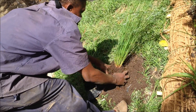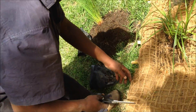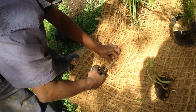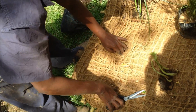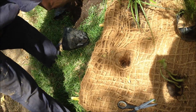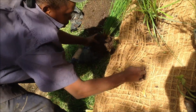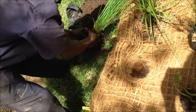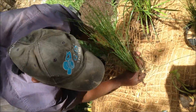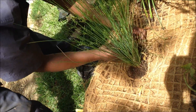Pat is taking the excess soil off to plant the restio. Make a little hole, open it up to the soil level, place the plant in, and add a little bit of soil around it.